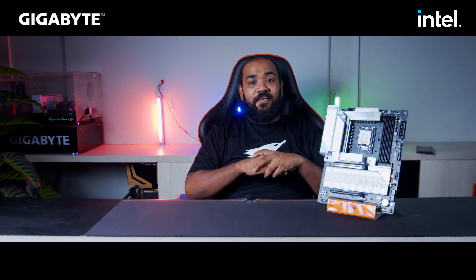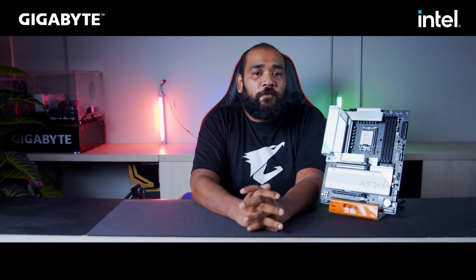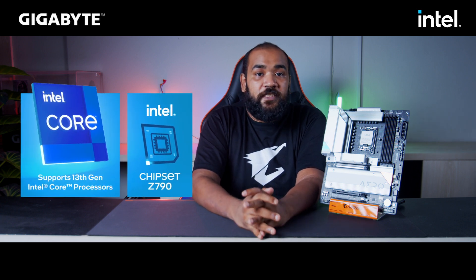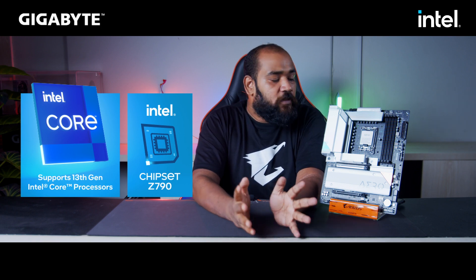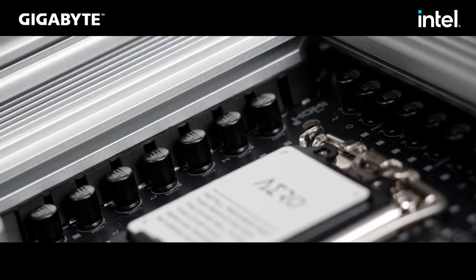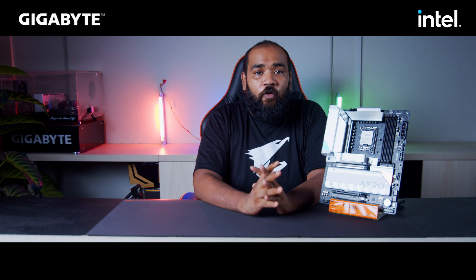So this is a Z790 chipset motherboard and this houses the new Intel 13th generation processors. This motherboard comes equipped with an LGA 1700 socket which ensures that you can use 12th generation and 13th generation processors on this motherboard. It also comes with a beefier heatsink design to keep those VRMs cool while providing the optimal amount of voltage to your processor for overclocking.